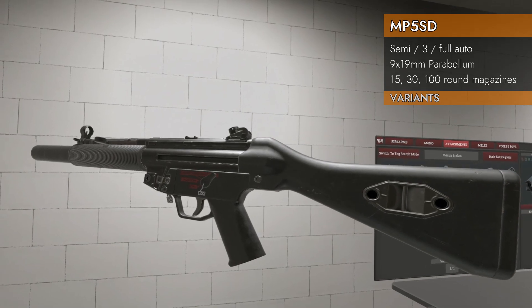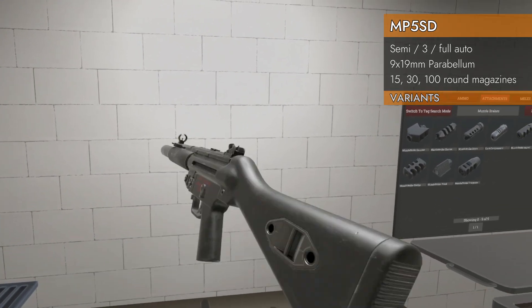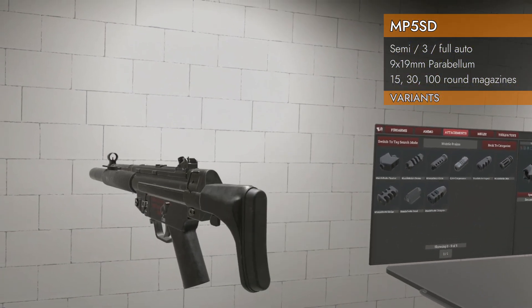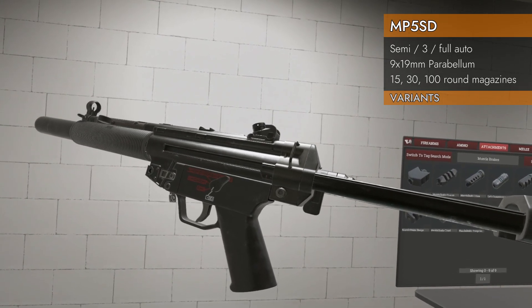On to the SD 5 — again, semi, 3-round burst, and full auto, this time with a fixed stock. And finally, the SD 6 goes back to the collapsing stock like the 3, but with the 3-round burst integrated into the selector switch.